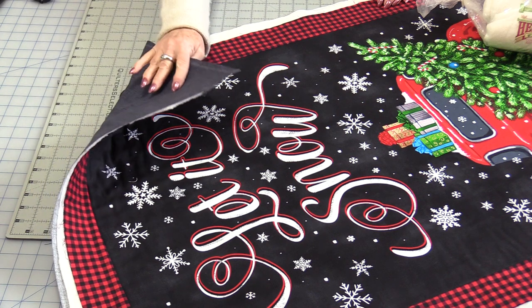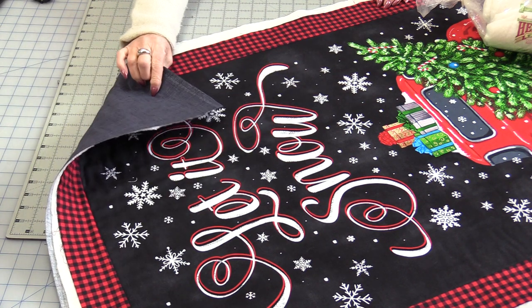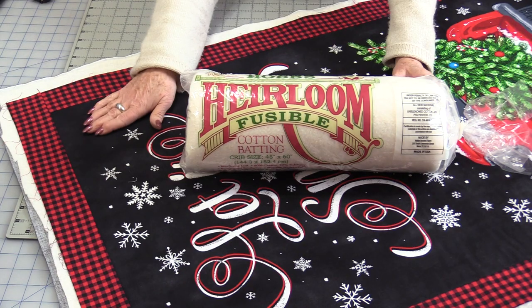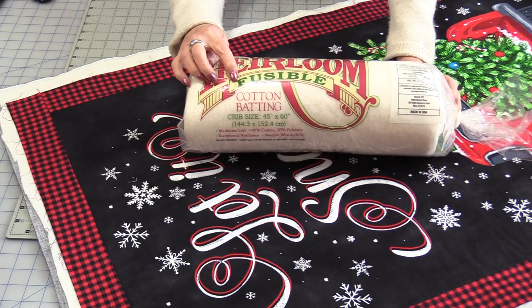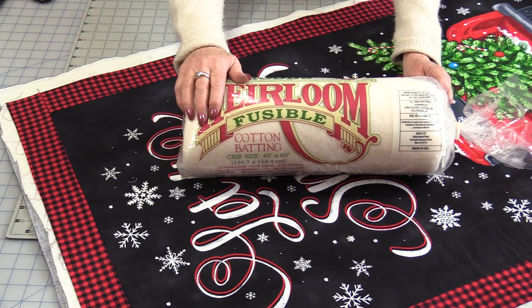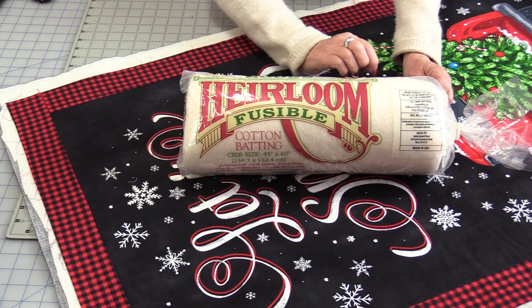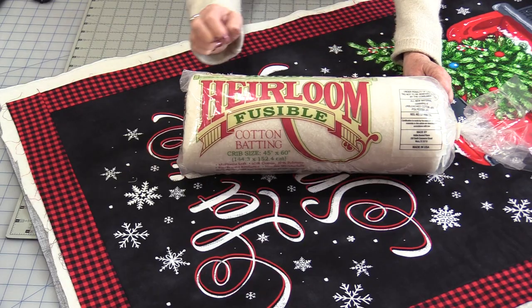The feed dogs stay up but it will be handy if we have a walking foot. The first thing we need to do is get our quilt ready to be stitched. I have the back, batting, and front all together. For this quilt I am using a Hobbs Heirloom Fusible Batting. This is the same 80-20 batting. The difference is it is fusible, which means it has a bit of a fuse on both sides.